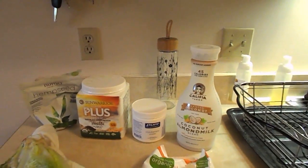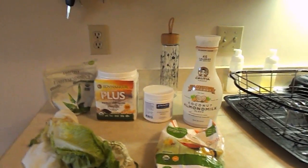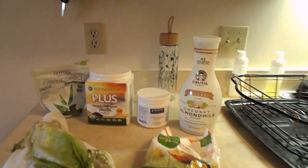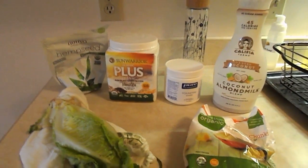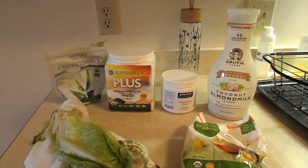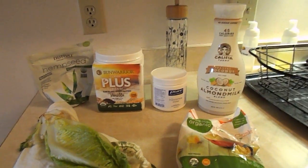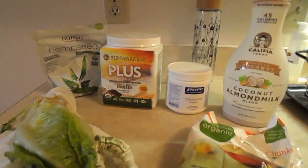Sometimes I follow a direct recipe for a smoothie but lately I've just been playing around with things, trying new flavors. I hit on something yesterday that was really good, so I decided instead of just posting a picture on Facebook I would do a YouTube video. So here's what we've got.